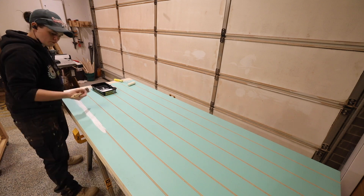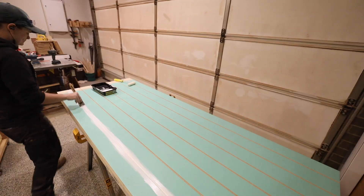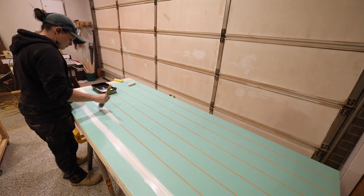I won't bore you with the days I spent painting the doors — I'll simply tell you that I applied an undercoat and three top coats. The color chosen was Torben C command.